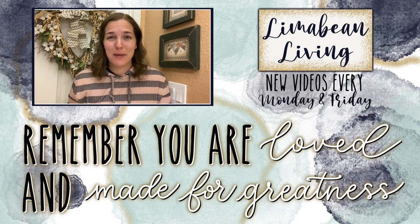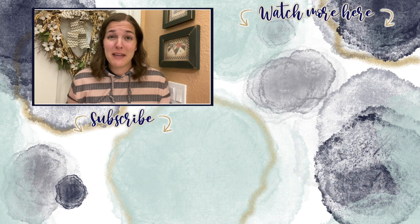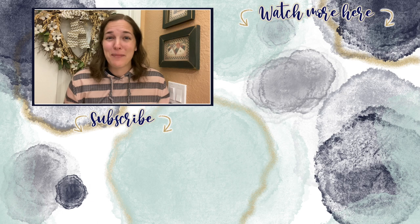You've made it to the end of the video! Every Monday and Friday you can find motherhood and lifestyle content on this channel — that may mean yummy recipes, easy DIYs, mom hacks, cleaning and organization, or just a combo of everything. Please know that you are loved and you are made for greatness, and I'll catch you in the next one.